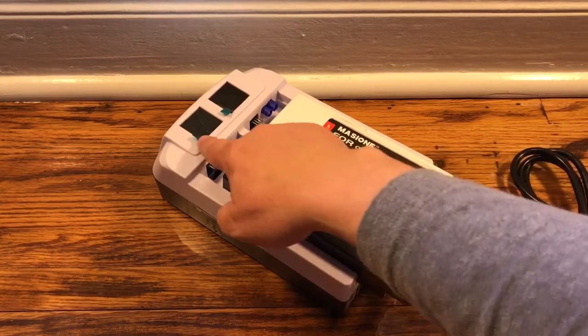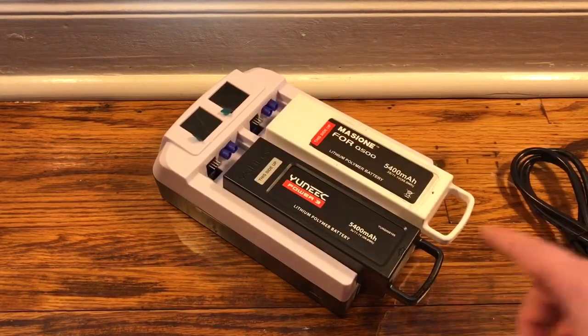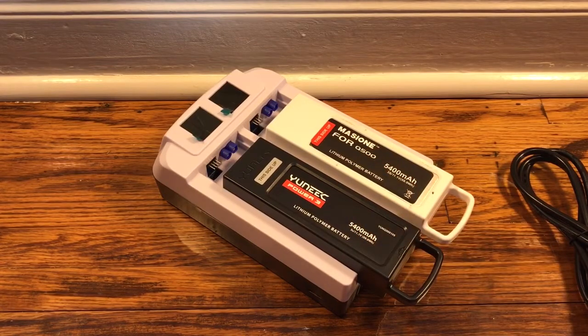But I'll show you the LCD and how that works, and more importantly, show you where I charge LiPo batteries — because as you know, they can be dangerous.